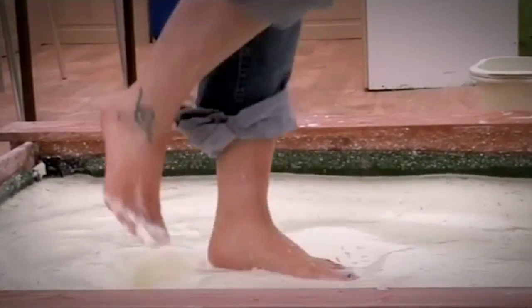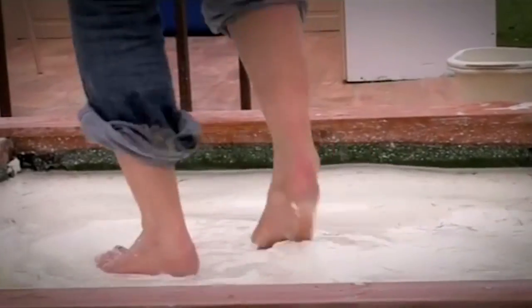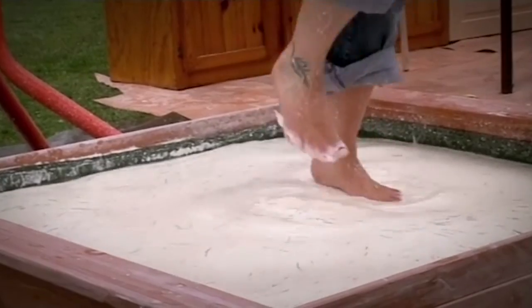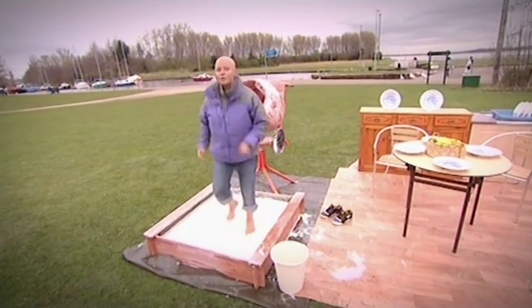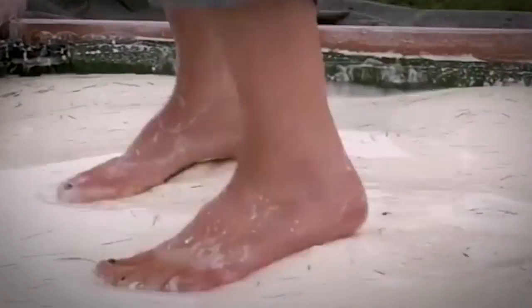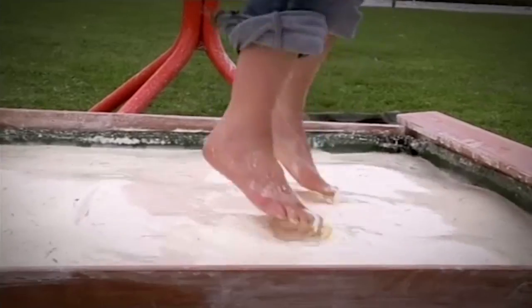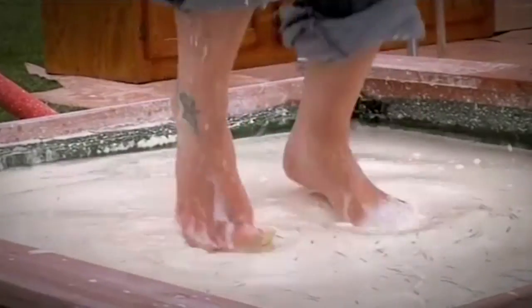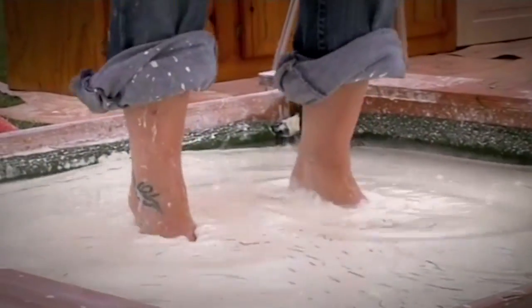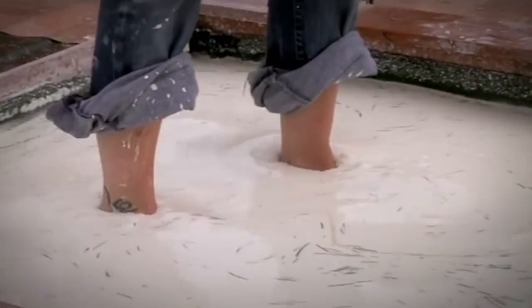A cornflour and water mixture is what's known as a dilatant fluid — one that begins to exhibit properties of a solid when put under extreme pressure. When I mix the cornflour and the water together, the cornflour didn't dissolve; it's simply suspended in the surrounding water molecules. And when extreme force is applied — i.e. me jumping up and down — the water is forced out of the gaps between the cornflour granules. Friction between them increases and they act like a solid.